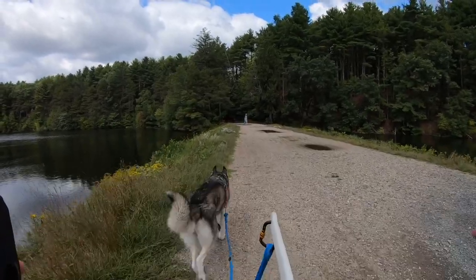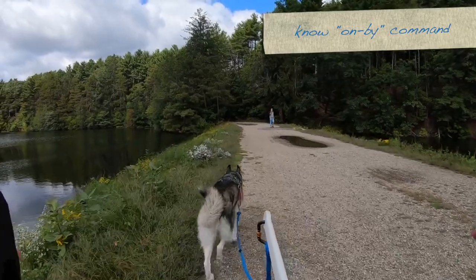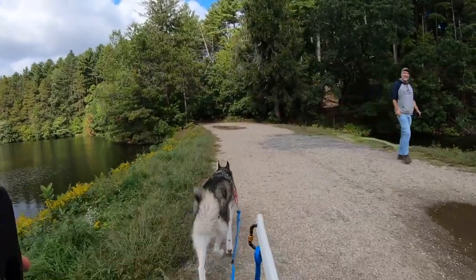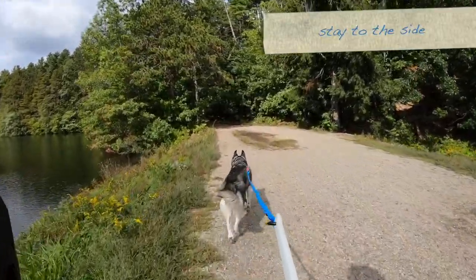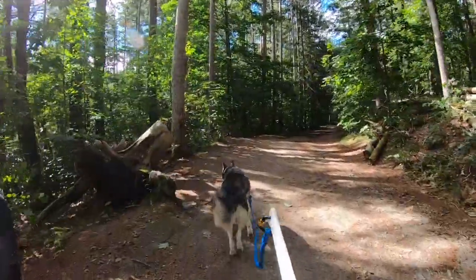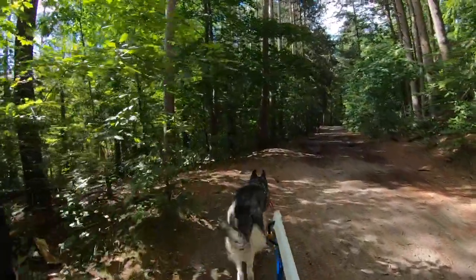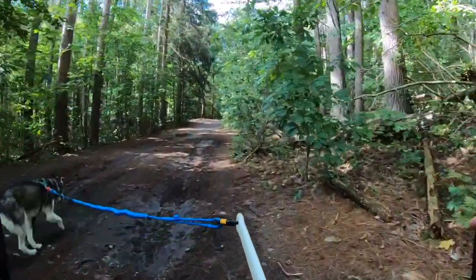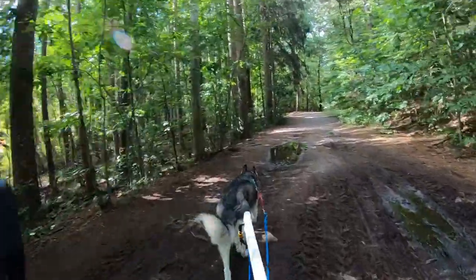For passing anything on the trail, your dog needs to know the on-by command. This command tells them to ignore distractions and keep going. When you are passing other people, try to stay to one side of the trail as much as possible to give everybody enough room. Here you can see Laika wants to use the same path as the jogger coming up because it's the driest path. But because we have enough space, I am able to steer all the way to the right and pull her over so that we can all still pass without problems.